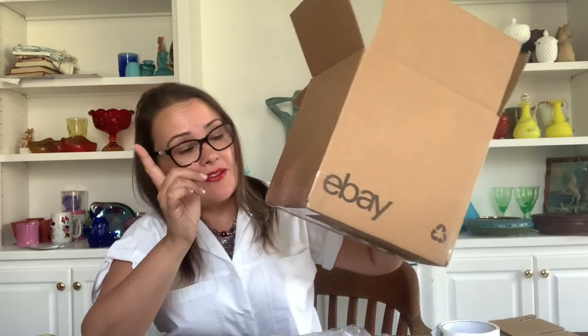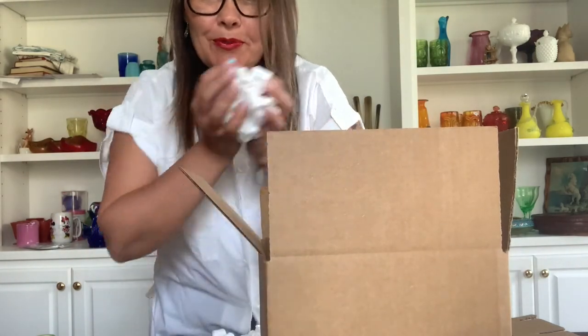Before closing, I'm going to put some peanuts inside the box. I put a layer of peanuts on the bottom, place the plate, then the teacup, and add another layer of peanuts. Here's a trick I always do: if you just dump peanuts in a box, they settle unevenly and you may still have empty space. So I knock the box on the table to make the peanuts settle, then add more peanuts to make sure everything is completely full.